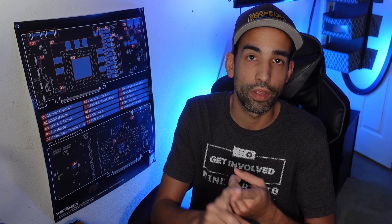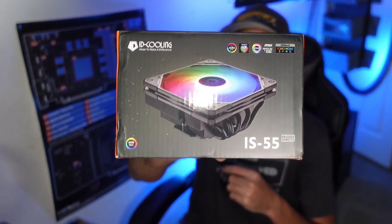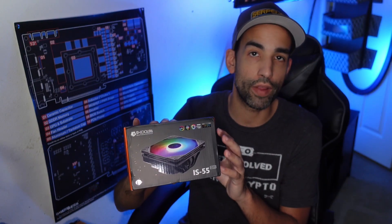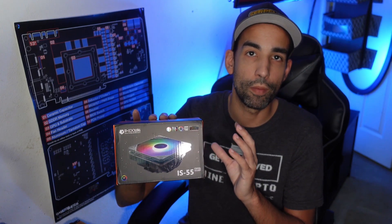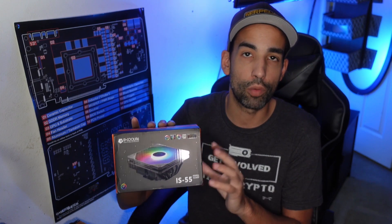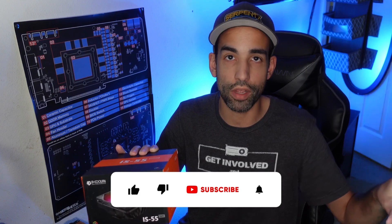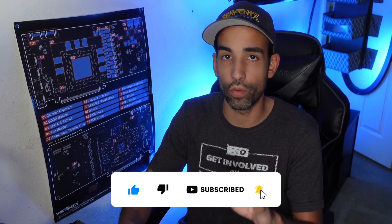Right now we're on an Intel stock cooler for my setup, and we're going to be replacing it with the ID Cooling IS-55. This was actually one of the top rated ITX or small form factor coolers — it's a little bigger than some of the others — and it was top rated by Hardware Canucks. We're going to see what the difference is compared to the Intel stock cooler.